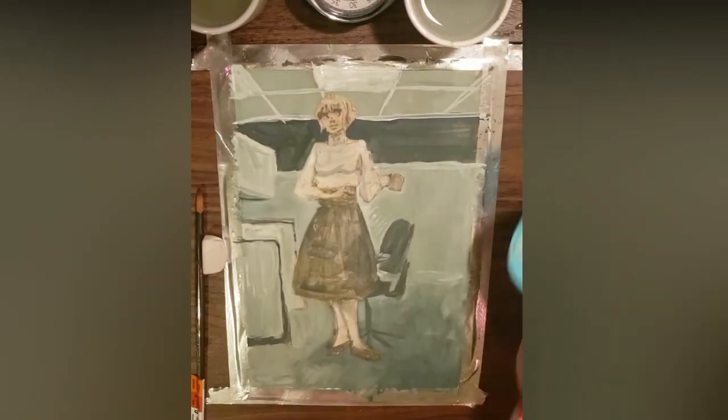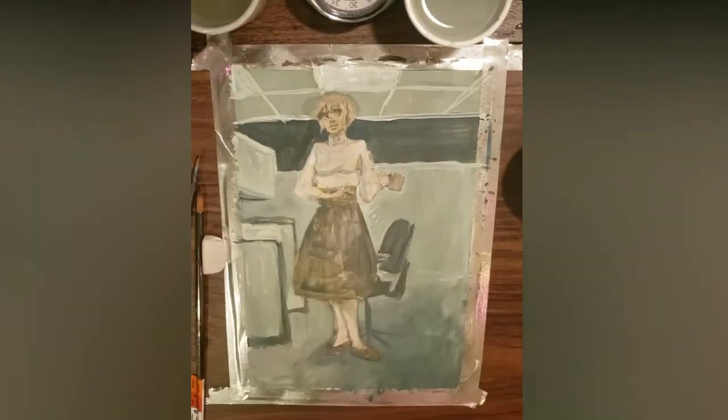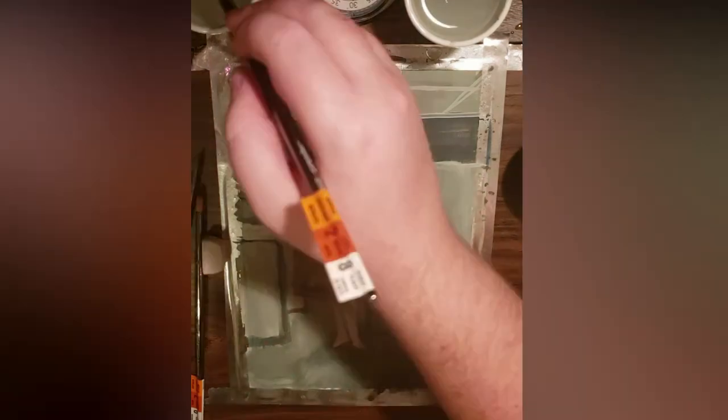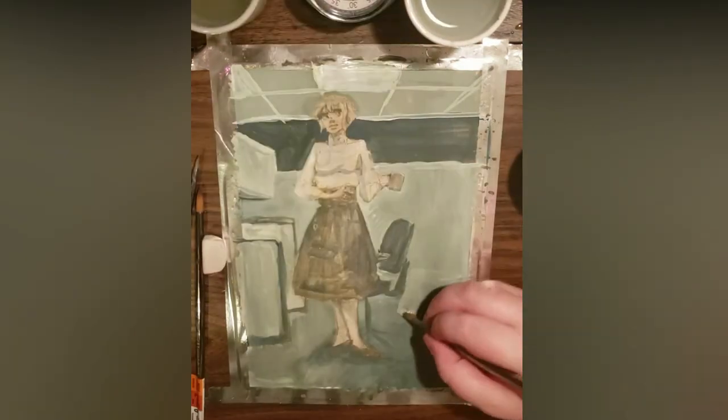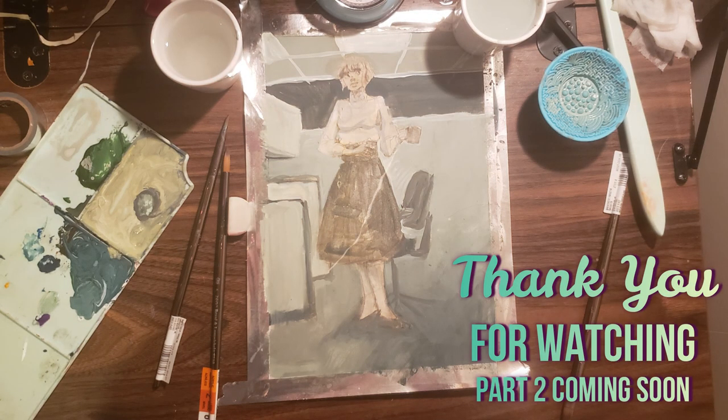I need the emphasis to be on the figure's silhouette, so I clean up any spots where the background isn't covering the figure's edges by blending with a clean brush. With this, the background is relatively complete. Next time, I'll talk a little bit more about myself. I'll be seeing you soon.